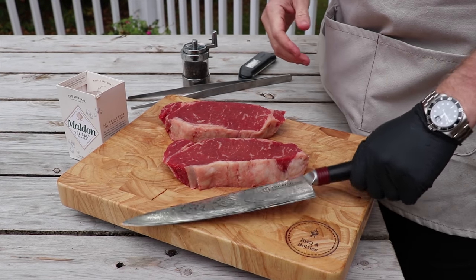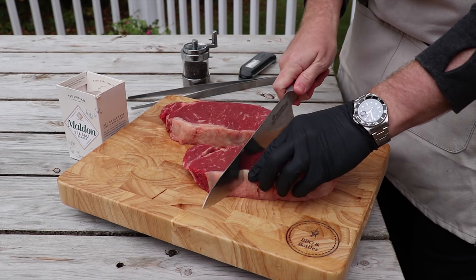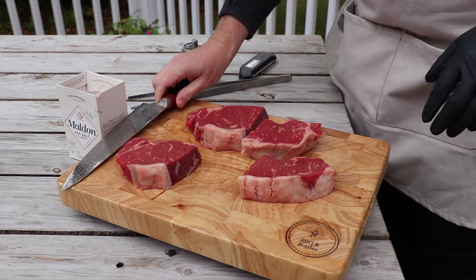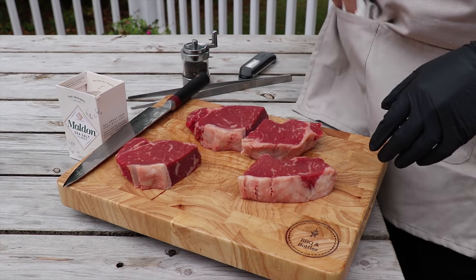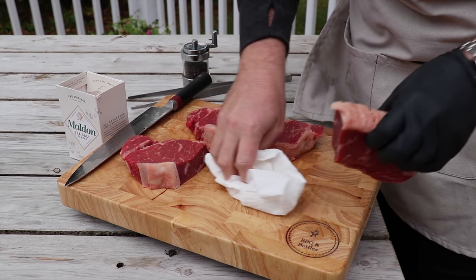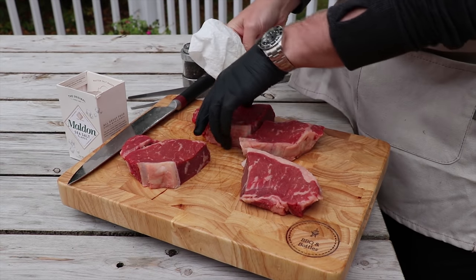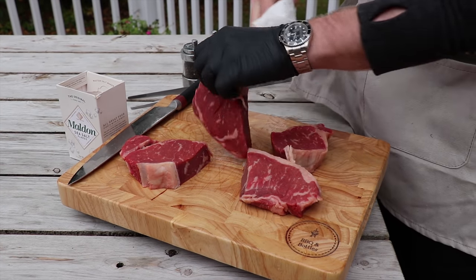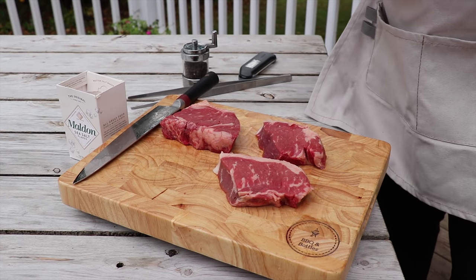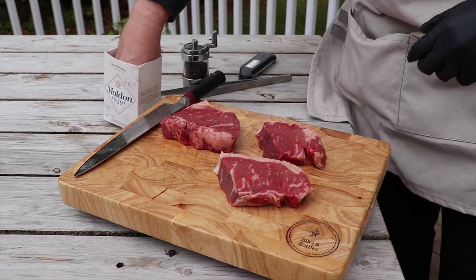So we're going to need three cuts. What we've got here are two New York strip loins. We're just going to cut both of these in half. Now the next step, as always, we want to pat this down nice and dry, get all the moisture off of the surface of the steak. That's going to make sure all the energy from the pan is transferring into the steak, giving it a nice crust, as opposed to evaporating the water itself. Now that we've got that done, we're going to take the three best looking pieces and we're going to season them.